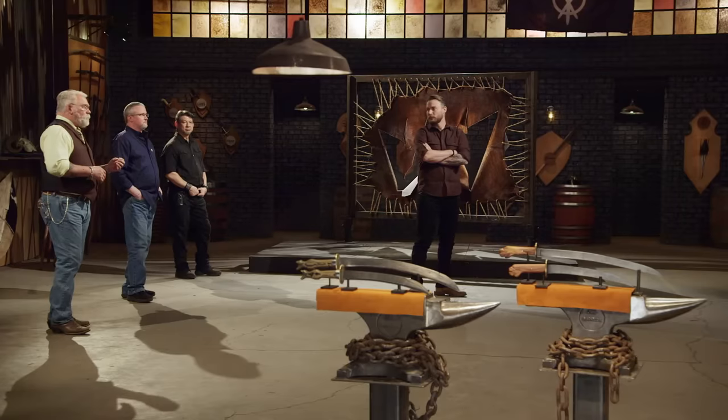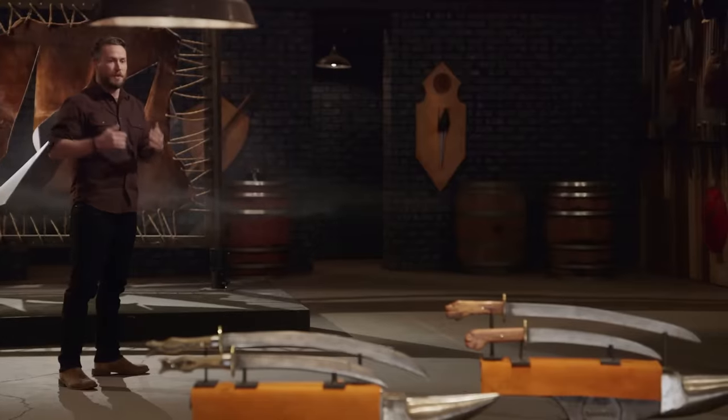Brian, unfortunately your blade just didn't make the cut. Dave Baker is going to tell you why. Brian, I think I can speak for all of us when I say that competitions like this are the ones we love to see, where Smiths bring back weapons that are so closely matched. This came down to the smallest things — Chris's blade was a little bit sharper than yours, and it didn't take any damage. You did a great job. It's a beautiful blade.